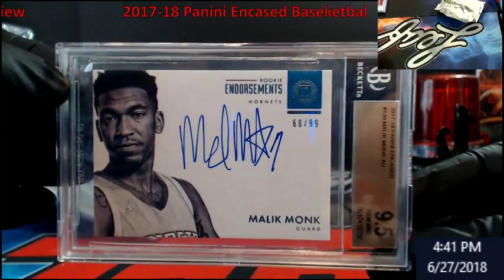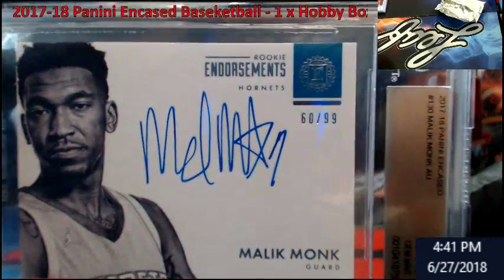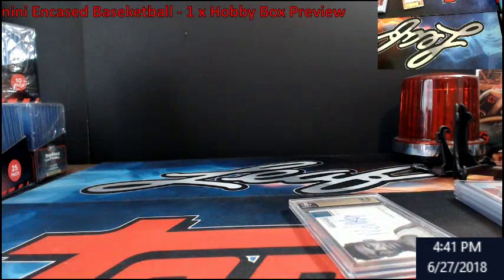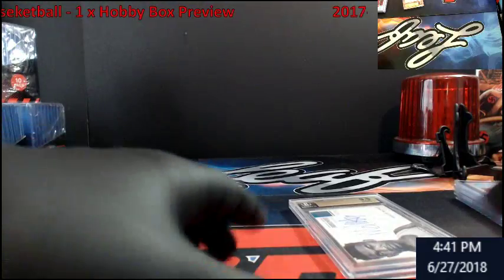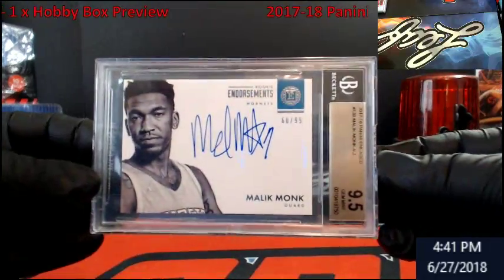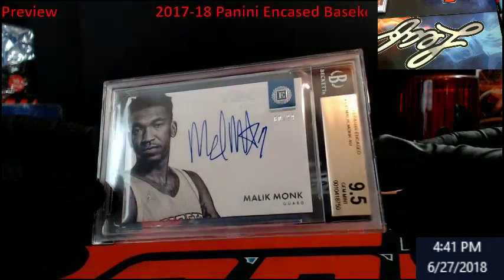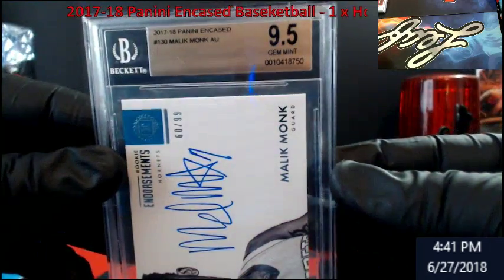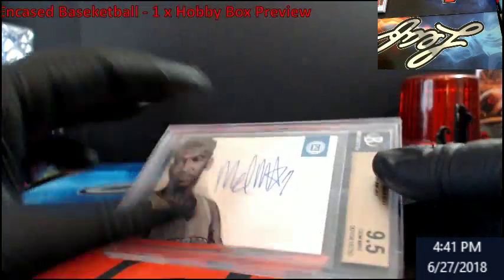That's for the Hornets — too bad for the box, but I don't think it's worth $215. Rookie Enshrinement, Malik Monk. This is probably one of the better boxes I've seen open today. It's out of 99, and this is what I was talking about — I don't like how they did it cheap with no subgrades. It would have been nice to see subgrades on it. 9.5 auto — not bad, not bad.